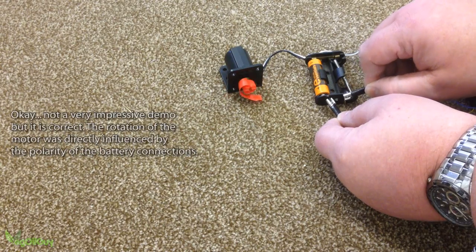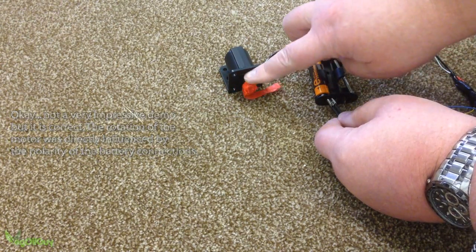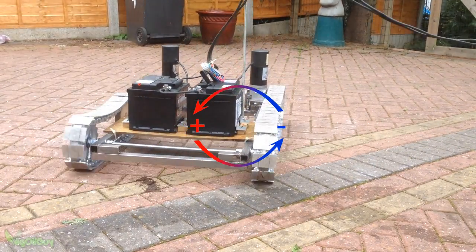Convinced? I wouldn't be either on the strength of this footage, but stick with me and hopefully I'll make it a bit clearer. In a nutshell, reverse polarity is changing the positive to a negative and the negative to a positive.